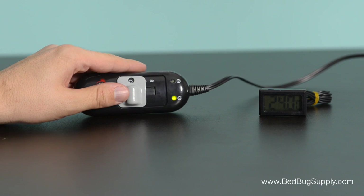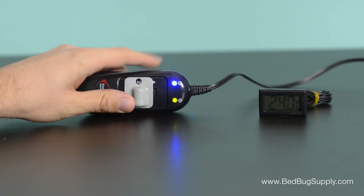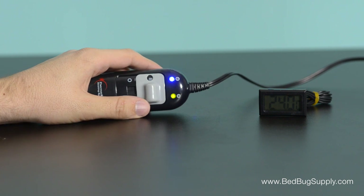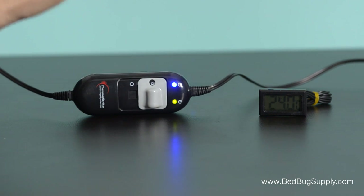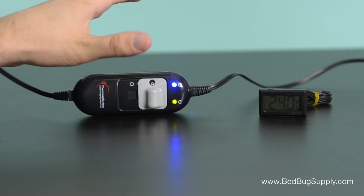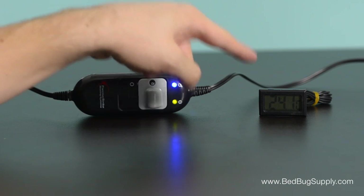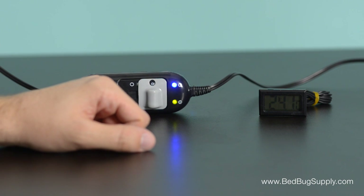An empty suitcase can be treated in as little as 2 hours, but a full suitcase can take anywhere from 4 to 8 hours to ensure that everything inside reaches that lethal temperature. Remember, we're shooting for at least 118 degrees for at least an hour to kill bedbugs of all life stages. The included thermometer probe will help us monitor the temperature.